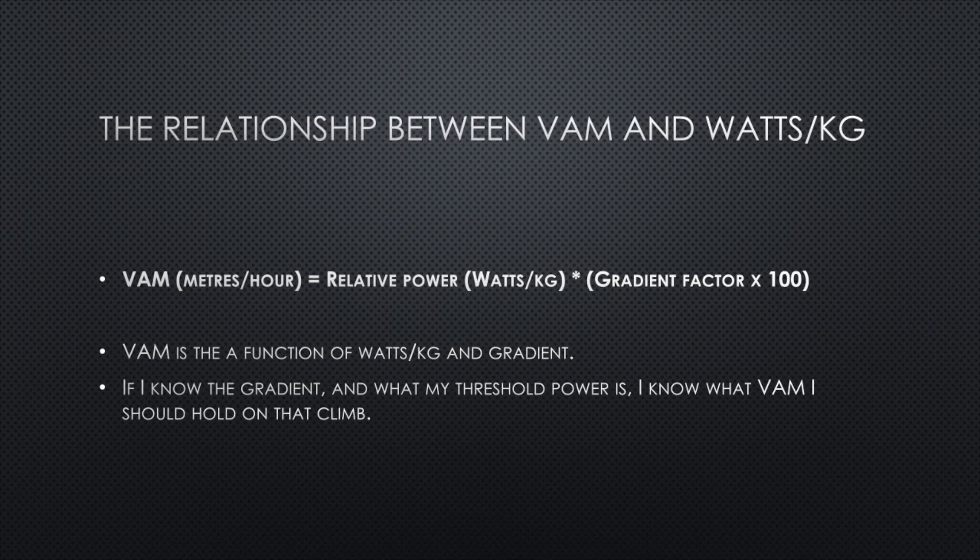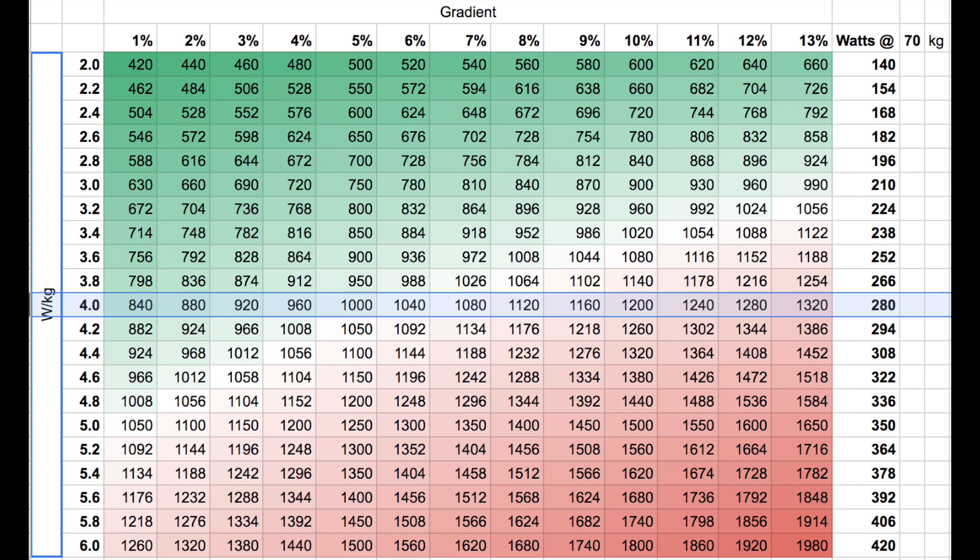We can rearrange the equation so that VAM in meters per hour equals relative power in watts per kilo multiplied by the gradient factor. So if I know the gradient and I know what my threshold power is, I then know what VAM I should be holding on that climb. Here's a table I prepared: watts per kilo is on the left, gradient along the top, and for each combination it tells me what my VAM should be.